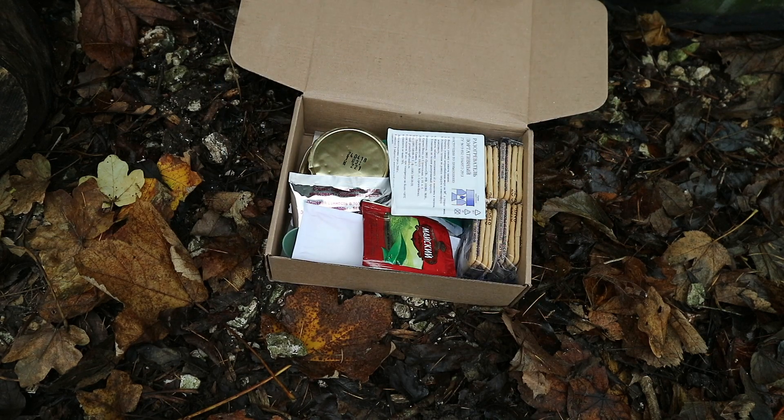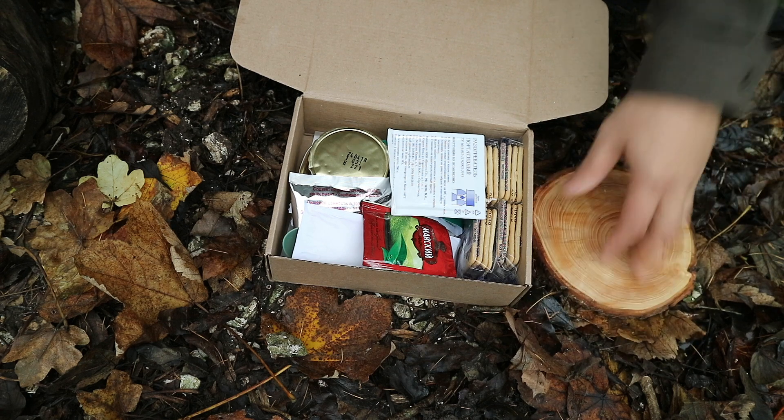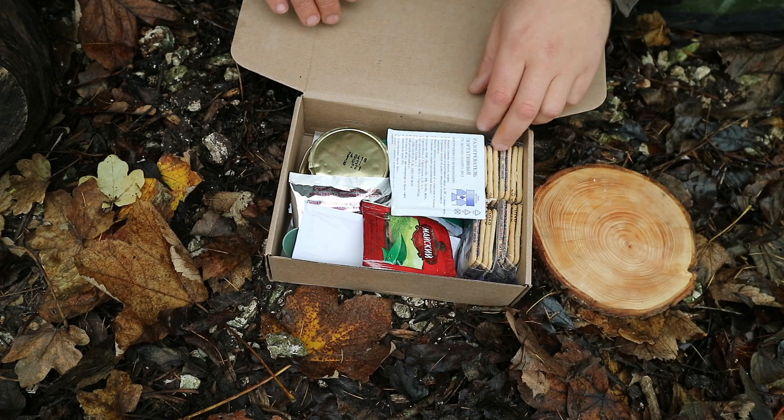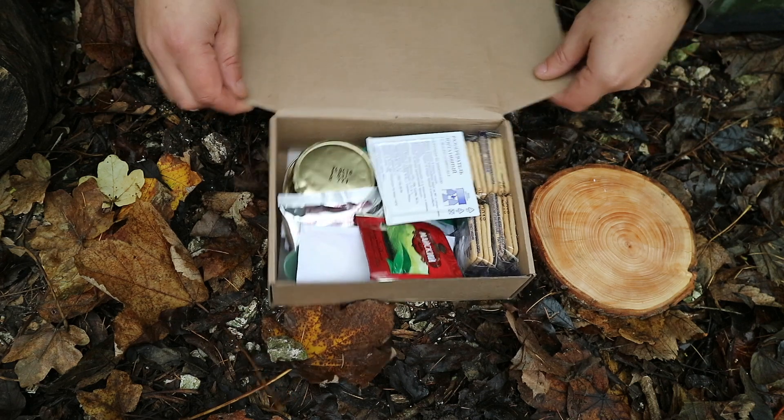I do like these individual meals — they're easier for me to do field tests of. Let's have a little look at what we've got here. I couldn't find my mess tray, so apologies for that. We'll be playing it by ear.